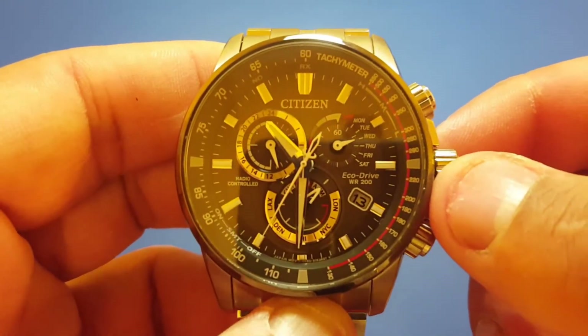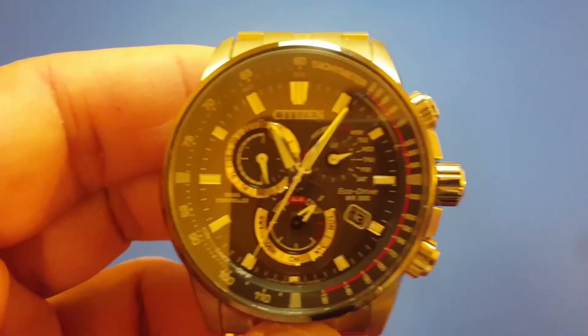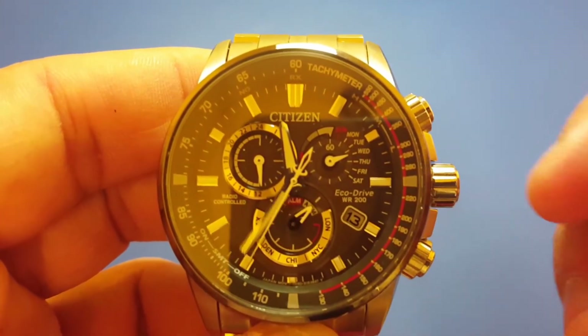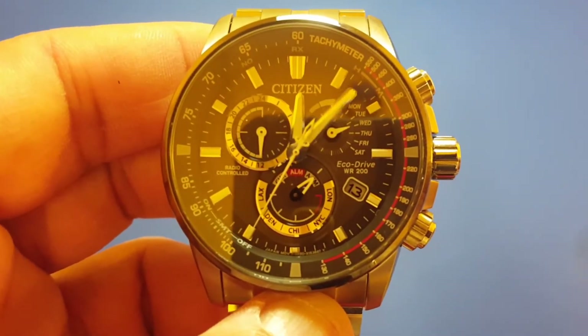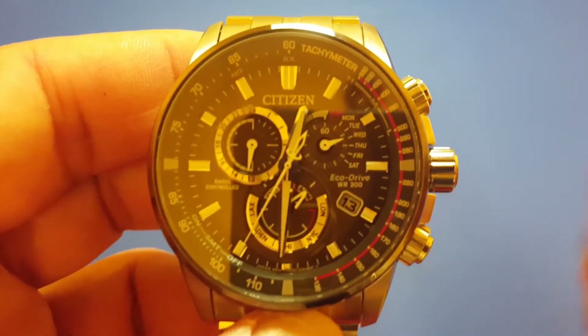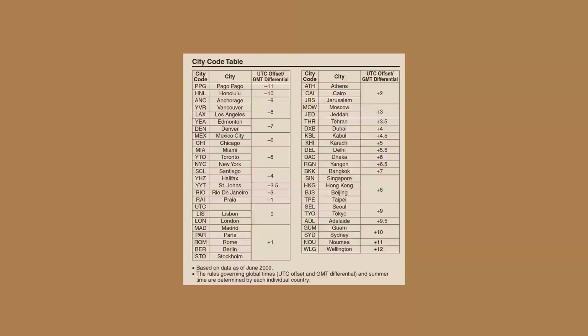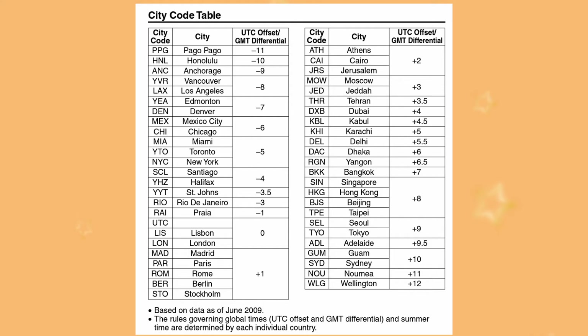Turning the crown clockwise will add one hour compared to the London time zone; turning the crown anti-clockwise will reduce one hour compared to London time. Use the table to find your current city and find out how many hours difference it is from London. For example, Dubai is four hours plus on top of London time.